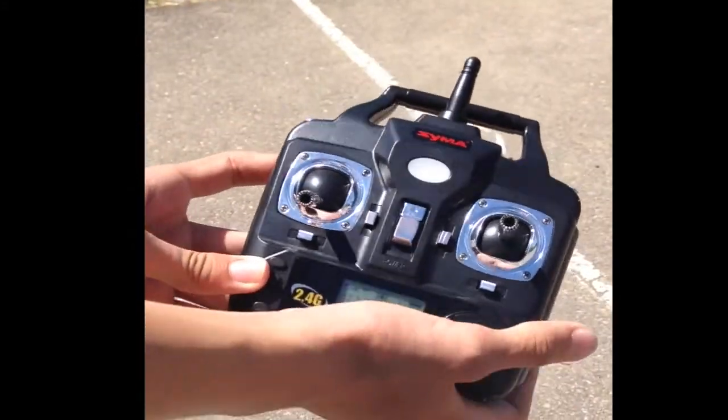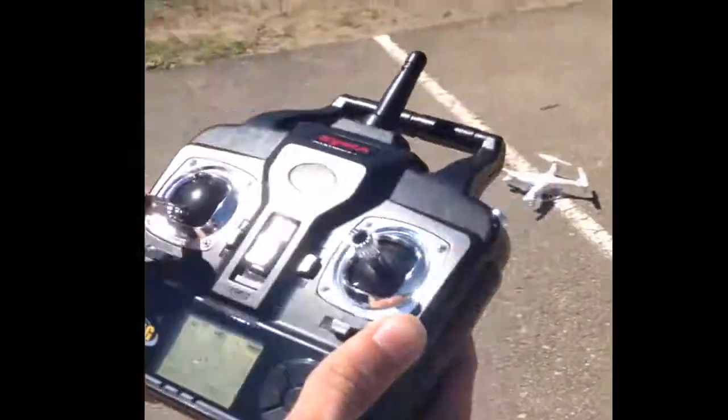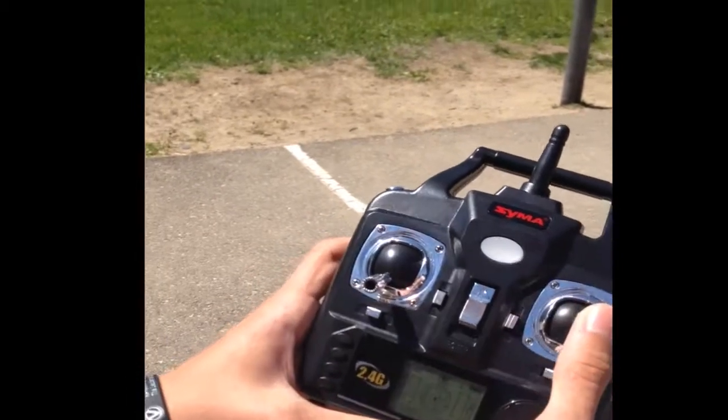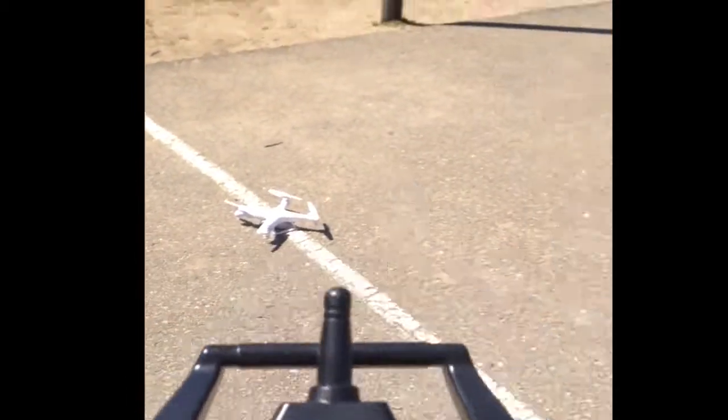On a left-handed or right-handed controller — most normal controllers are right-handed — the throttle's on your left and the controls are on your right. So I'm gonna show you how.